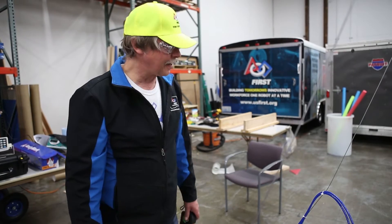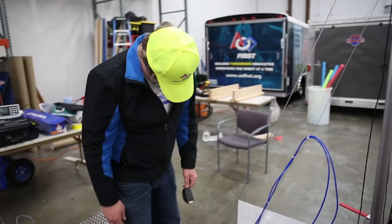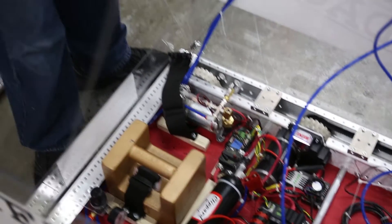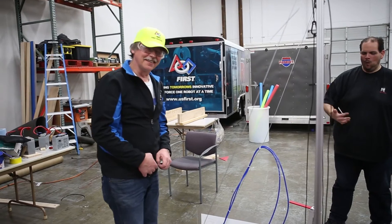We are not going to do the pneumatic inspection right now. Someone mounted this pressure switch in a manner that is going to be very hard for me to short out, and they fully insulated it so I can't really short it out.